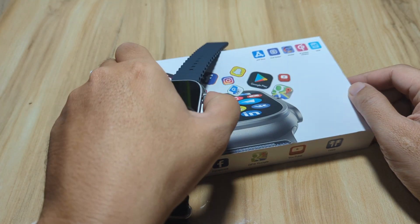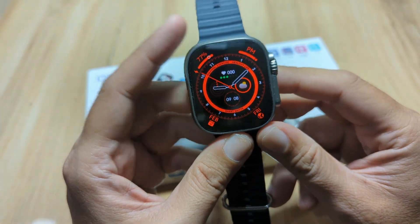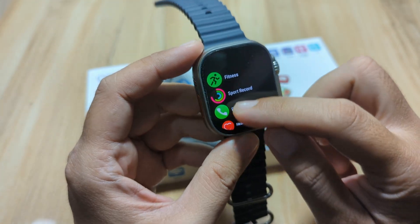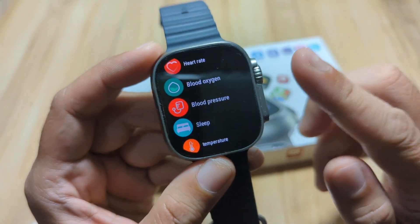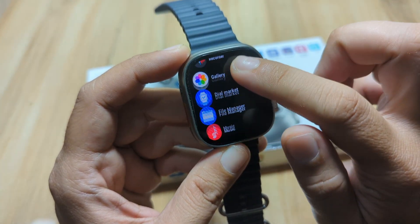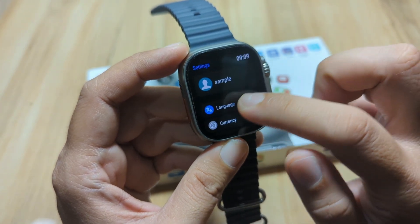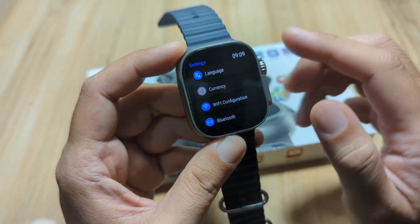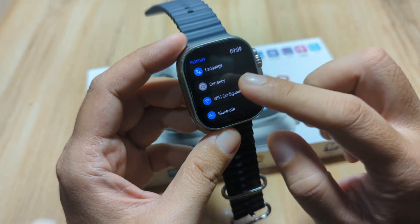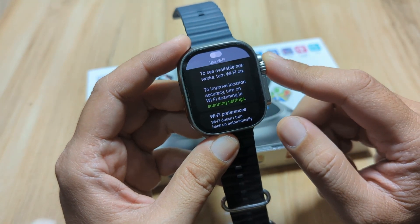One of the top features, one of the best-selling features of the DT Ultra 2 smartwatch is the Wi-Fi connectivity. It has Wi-Fi network support for these wearables. You can connect it to your Wi-Fi network at home directly, without the need of pairing it with a support app.